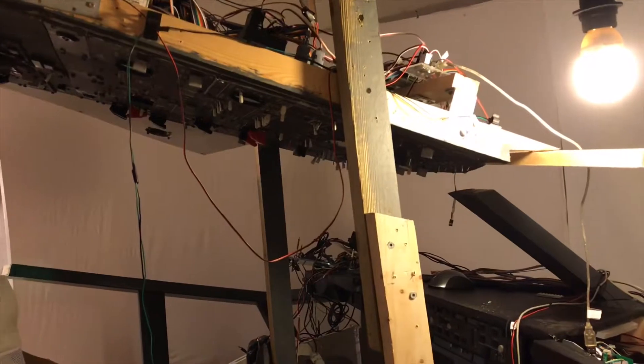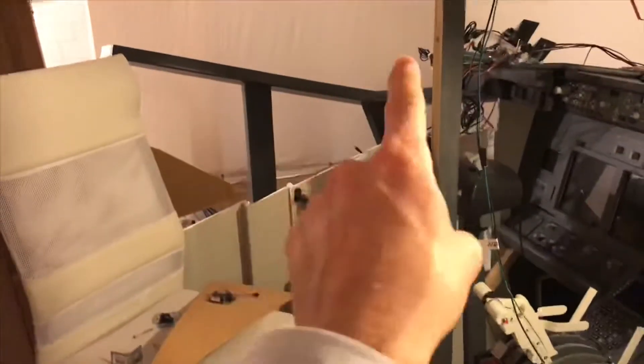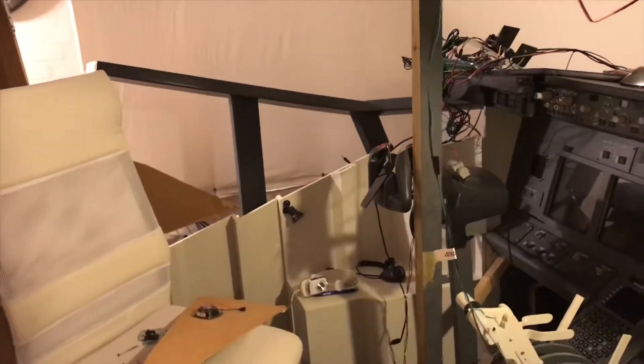I've taken the windows down because I've made new window frames for the cockpit. You can see one of them over here — that's the first opposite side window — and here's the second one. This is the first opposite side and over here you can see the captain side window frame ready to be installed.